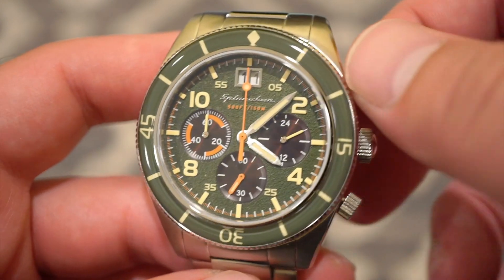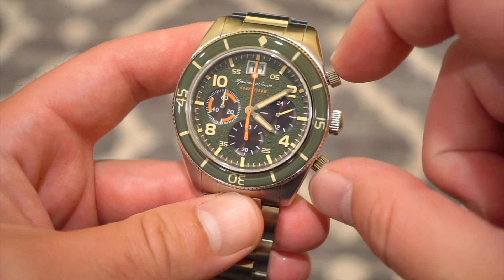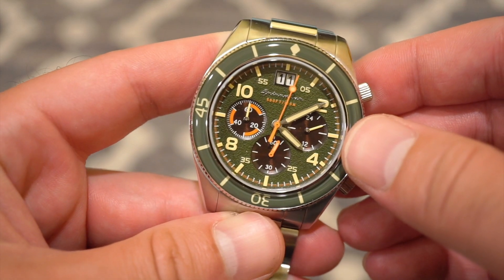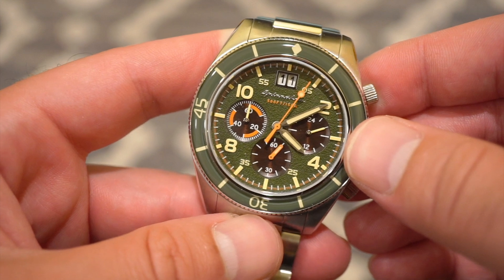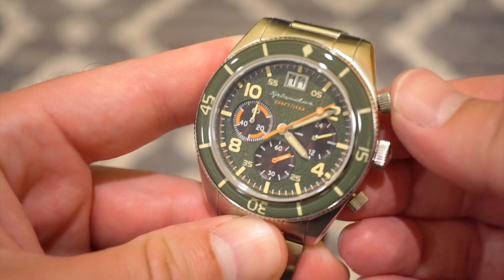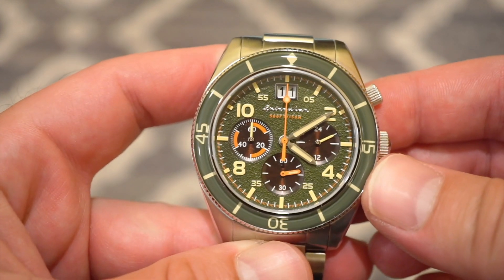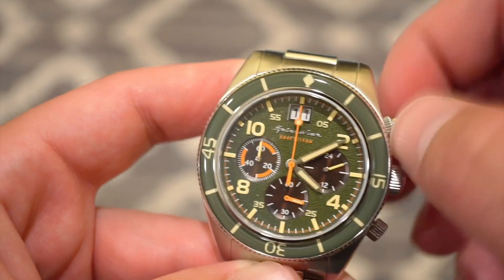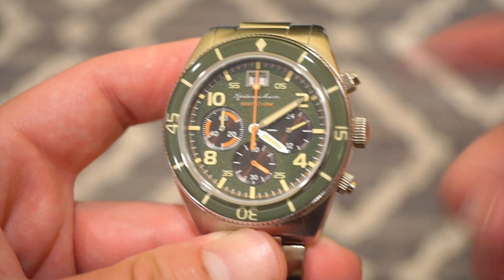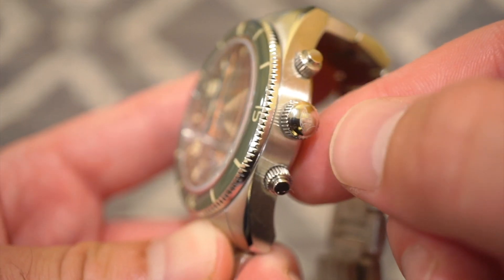Let me show you these pushers. I've gone ahead and unscrewed the two pushers. Now I can start the chronograph — you get that nice smooth sweep of the orange chronograph hand going around the dial. You just stop it, and you can reset with the bottom pusher and it flies right back. Pretty simple — you get a one-hour countdown. When you're done, for water resistance you want to make sure these are both screwed back down. The crown itself is signed with the Spinnaker mainsail logo.